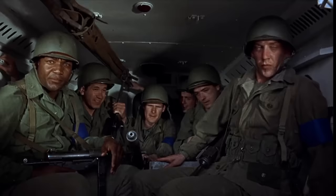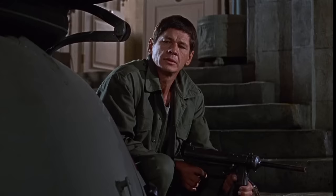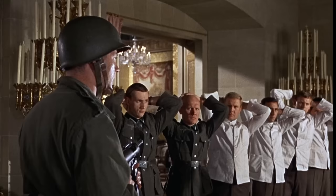If you haven't seen The Dirty Dozen, definitely check it out if you like the fun action thrillers of the 60s. Think of a 60s Inglourious Basterds, but where everyone is armed with an M3A1 and is a prisoner-turned-commando.